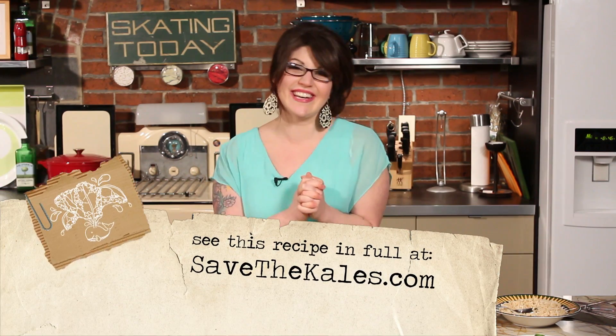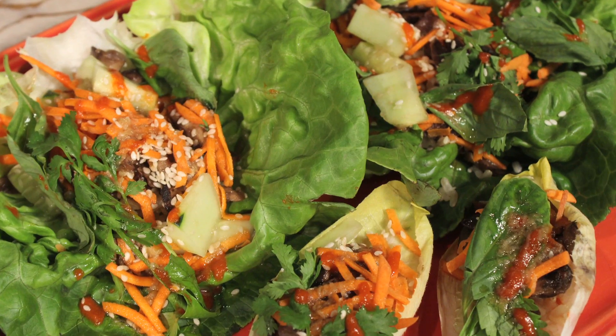It smells so good in here — if you make this please invite me to your house, I will even bring it for you! I hope you guys enjoy these delicious Thai inspired mushroom lettuce wraps.